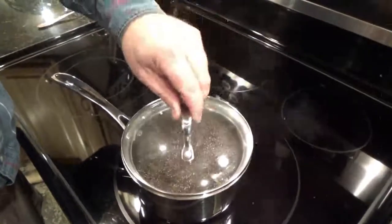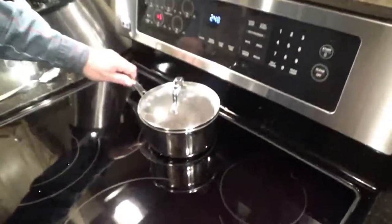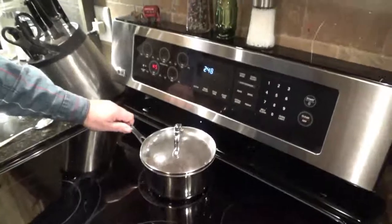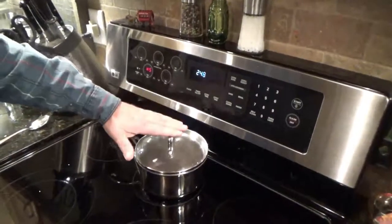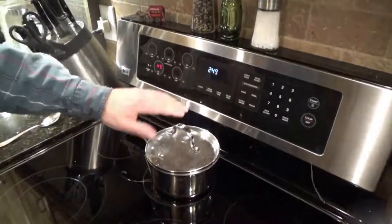What you do next is put your lid on it, set it to the side for 30 minutes to an hour. This lets the tea steep. So that's it for now.